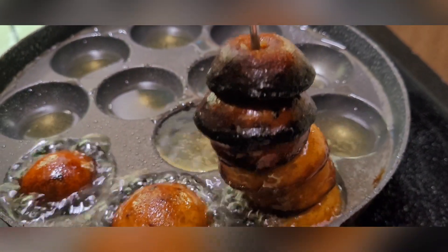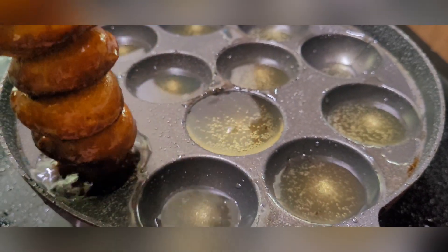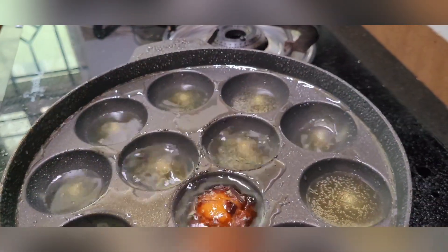Now I have to make a big mess. I will make a good mess. I will make a small mess.